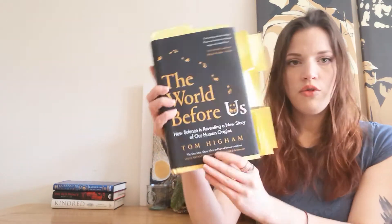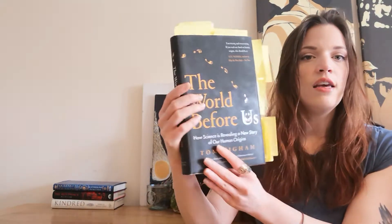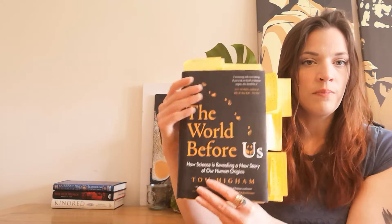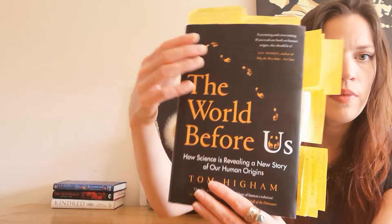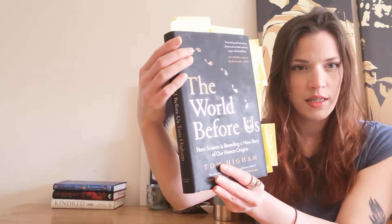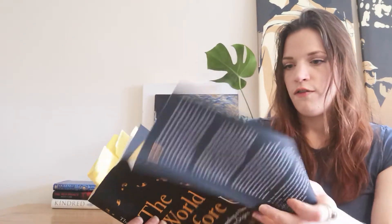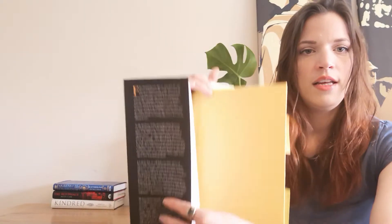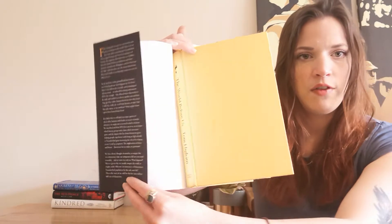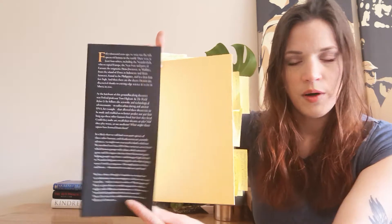I'll just go through initial impressions of the physical aspects of the book itself first. I do like how sleek the yellow against the black background looks. What I don't like is that this black matte background does tend to pick up fingerprints, and I'm not really a fan of that. The book itself is yellow and I really enjoy that yellow cover. It reminds me of the first edition Dracula Constable book, that yellow.